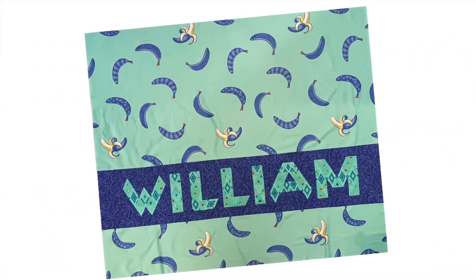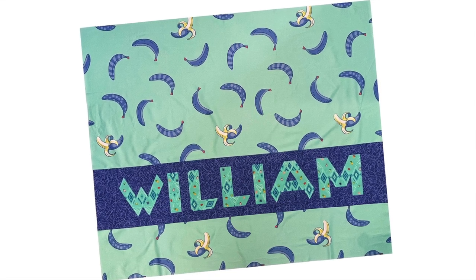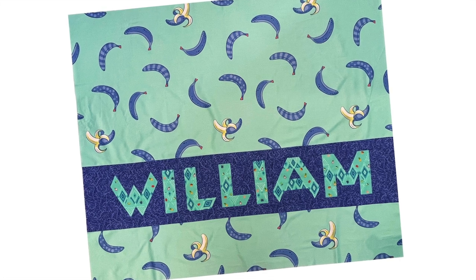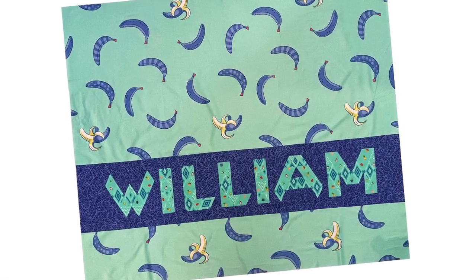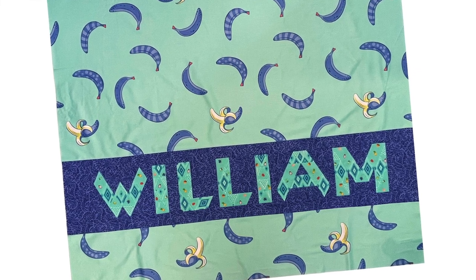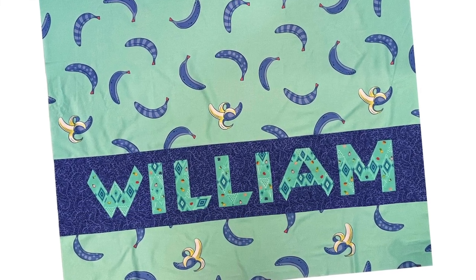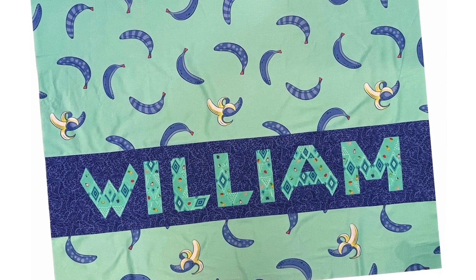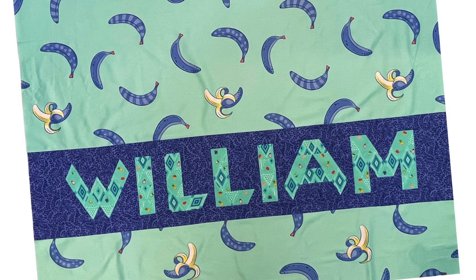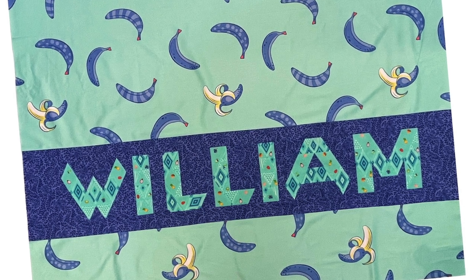Here's my completed quilt top for my son William. I hope he loves it as much as I do — I had a lot of fun making this. I hope you enjoyed this video. If you did, please give it a like, subscribe to the channel, and leave a comment. If you have any questions you can leave them in the comments or over on our Jaybird Quilt Sew Along Facebook page. I'll be back in a few days to go over how to do the baby quilt from Alphabet Soup. See you soon!